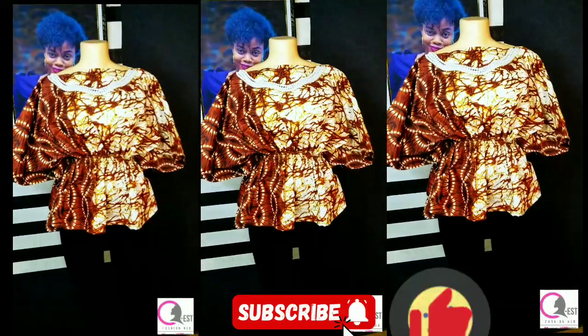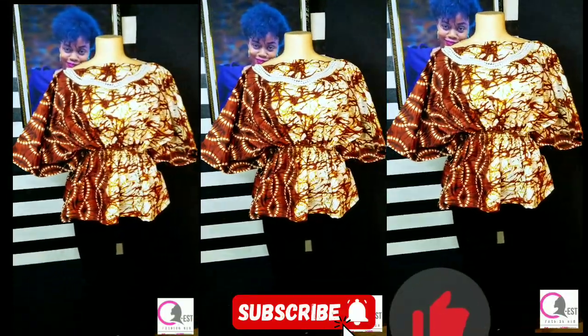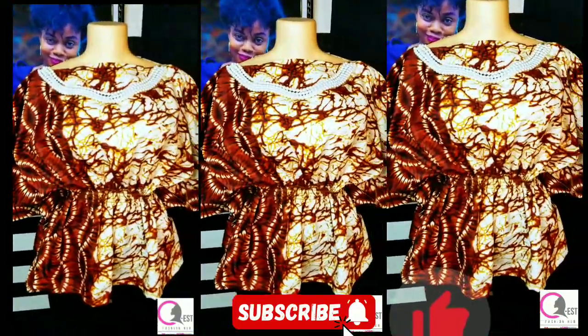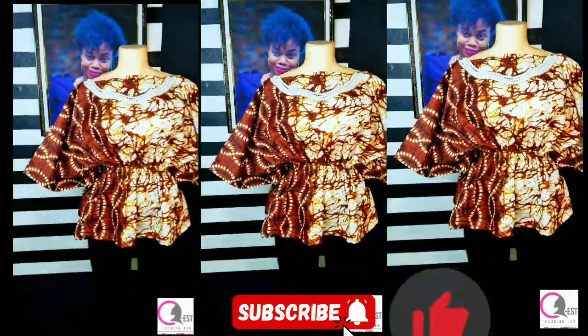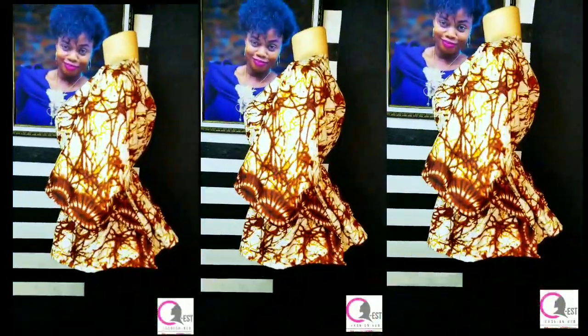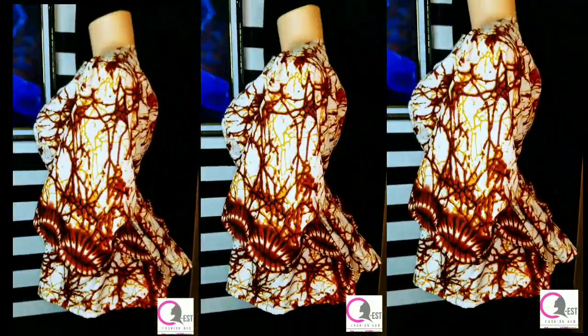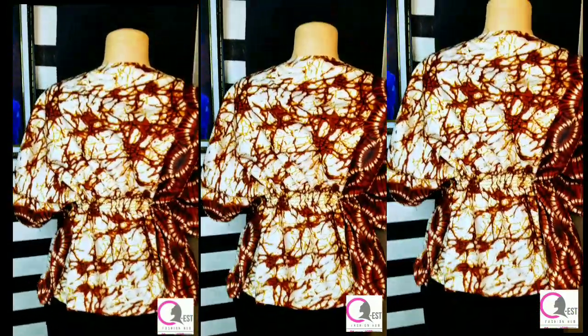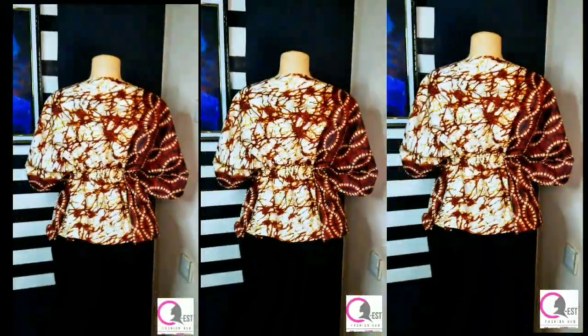This is the final look of the top — can you see the beauty? If the tutorial was helpful and you've learned one or two things, please subscribe and turn on your notification bell. Like this video, share with your loved ones, and drop a beautiful comment. My name is Esther — don't stop planning, keep planning. I'll see you in the next one. Bye, I love you!